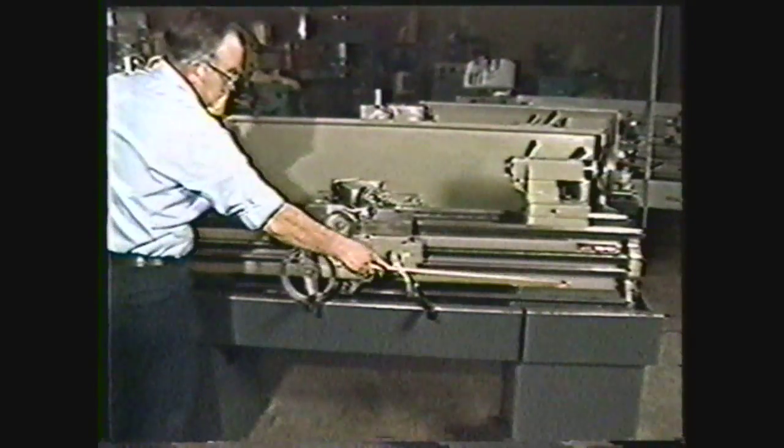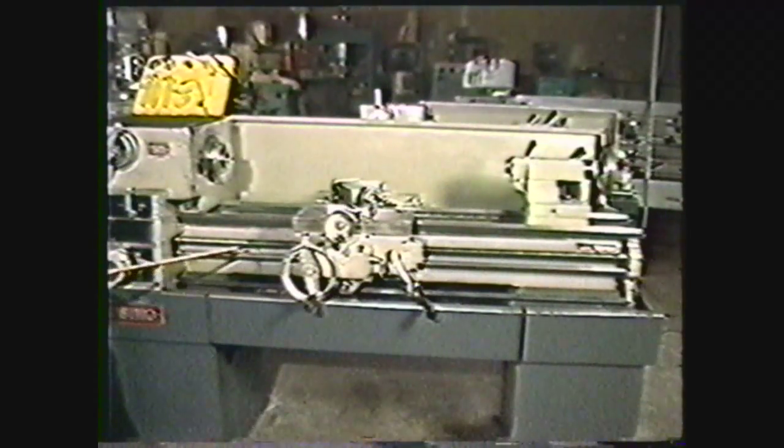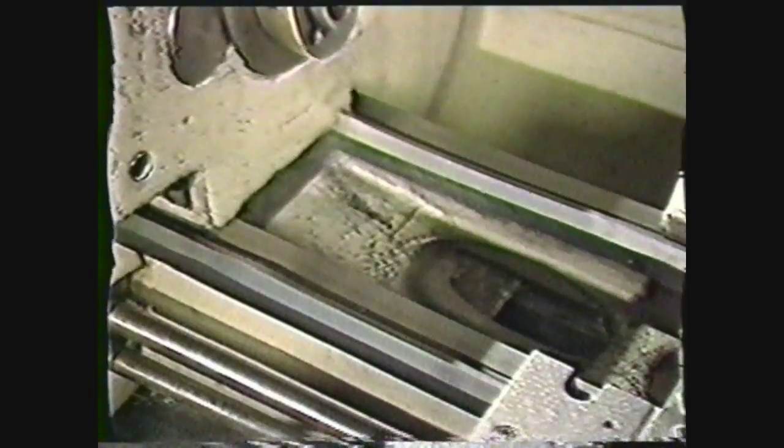The bed is the heavy foundation casting which supports and gives alignment to the other parts of the engine lathe. The ways, machined on the surface of the bed, are precision finished to ensure proper alignment of the working parts mounted on them.